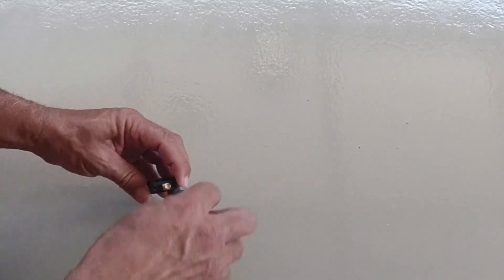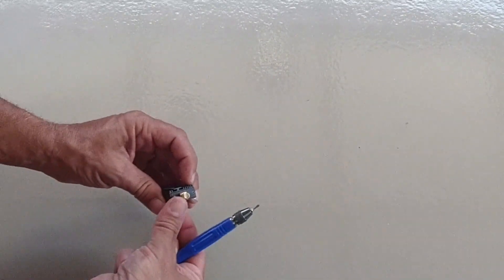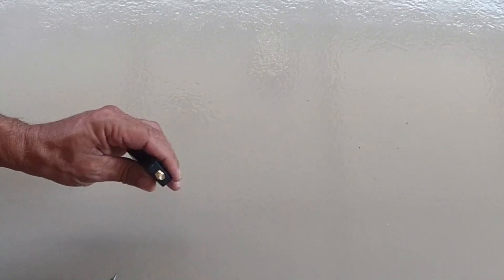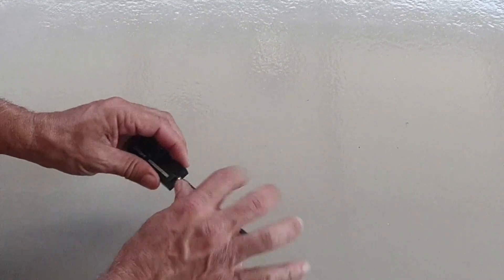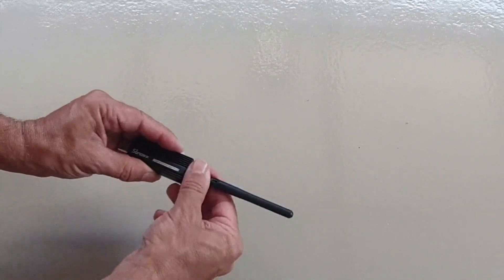So we just put the two screws back in, connect the antenna, and now we're ready to configure it in Home Assistant.